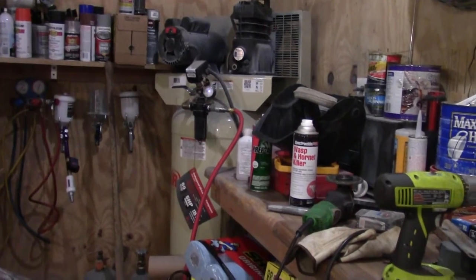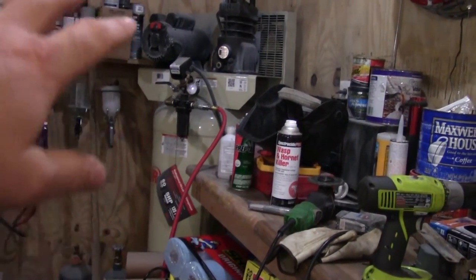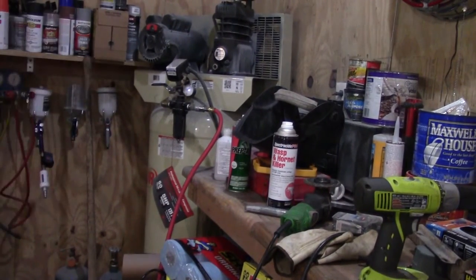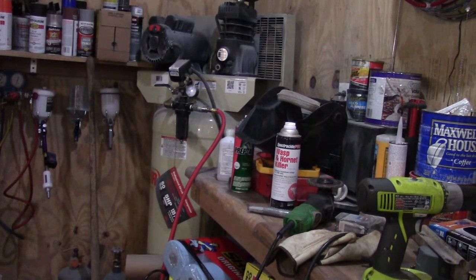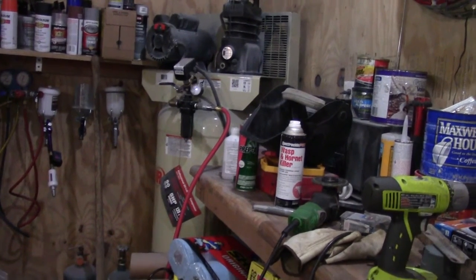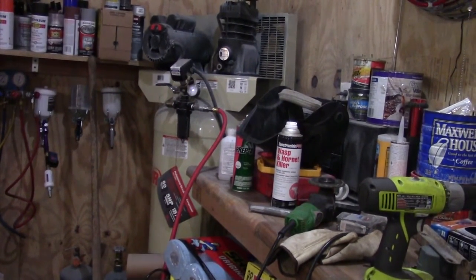I did go ahead and turn this compressor sideways a little bit just to give a little more airflow on the back side. It really wasn't running that hot but it only had about six inches of clearance from the wall, and I did have enough room to get by that shelf right there. I was kind of worried about that but we did that all right.